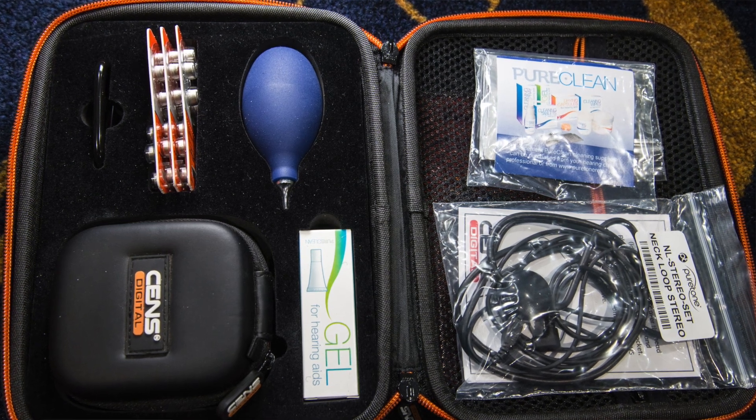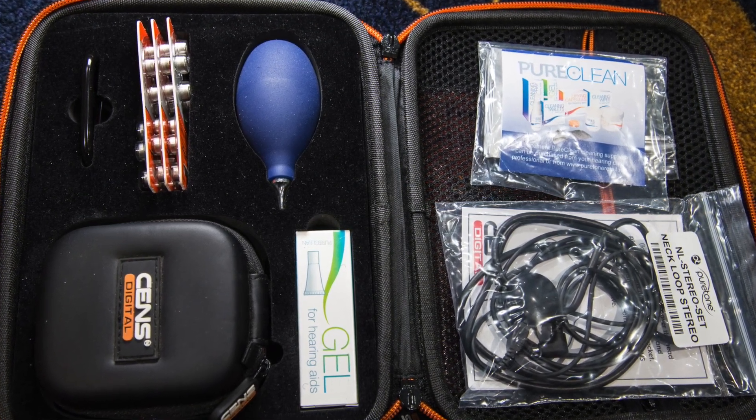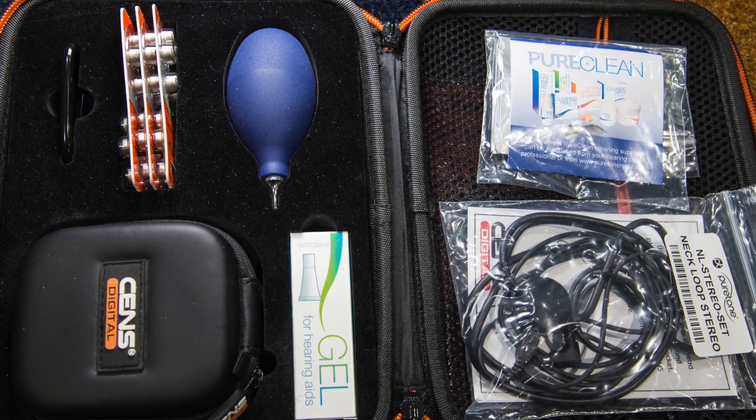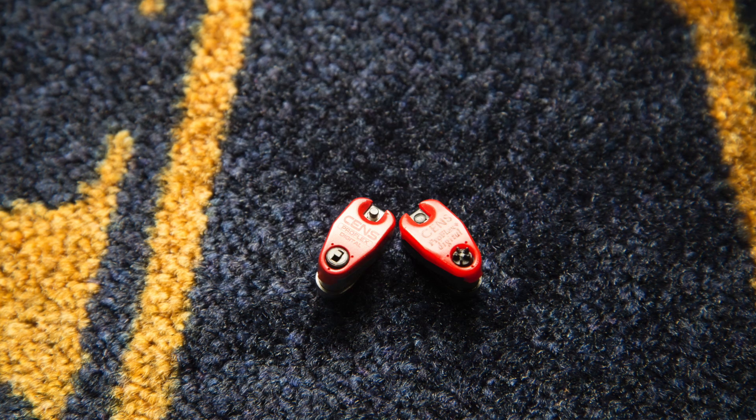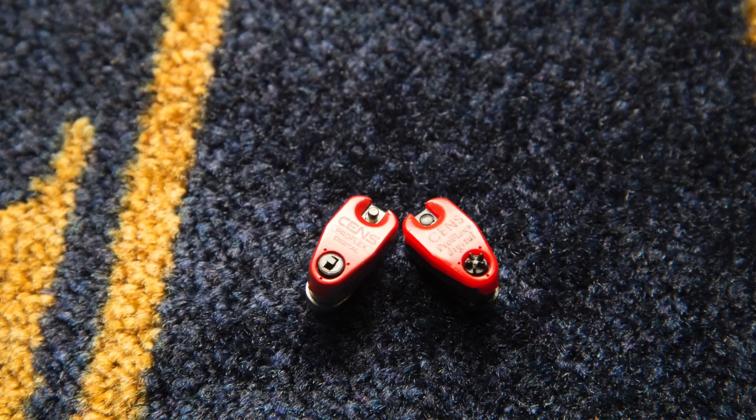In terms of what's in the box, you get some cleaning wipes, the induction loop headset, a little bulb cleaner for doing your moulded plugs out, some spare batteries, a little carabiner that attaches to your carry case — which is quite a nice sturdy unit — and some cleaning gel stroke lubricant. The unit itself is basically the same shape and size as the old one, so if you've still got a set of moulds done you can just slot them in. I've just swapped out the electronics.